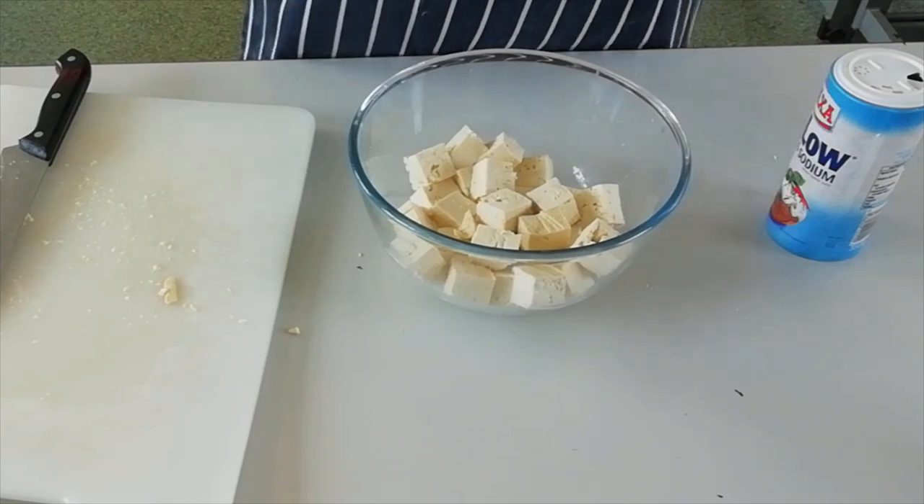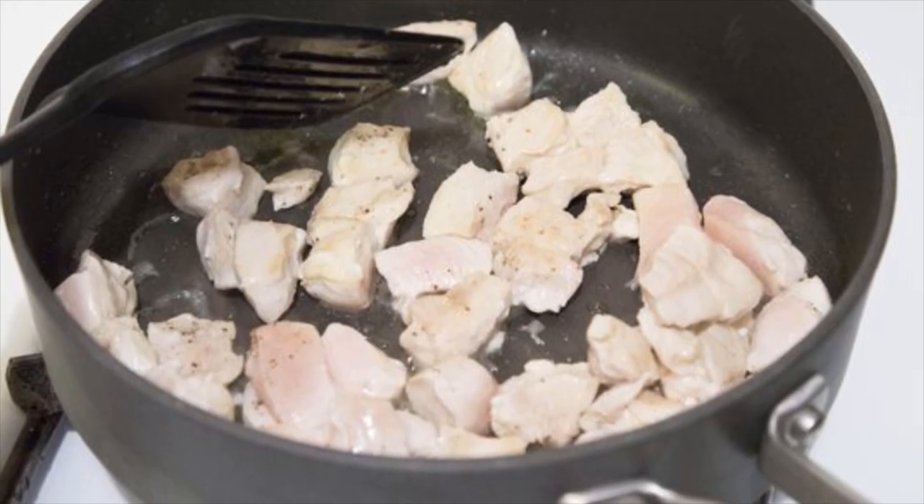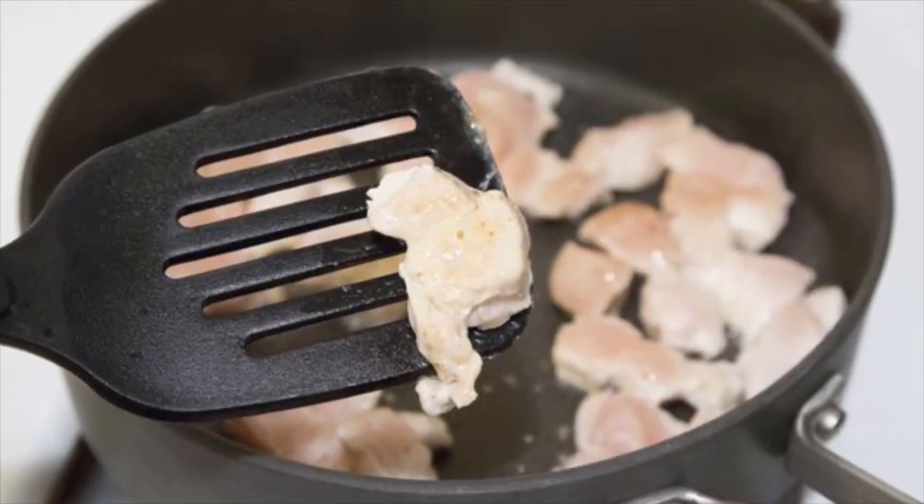If using fresh chicken, then cook in a frying pan. To check if the chicken is fully cooked, cut open a piece of chicken and if it is white inside, the chicken is cooked.